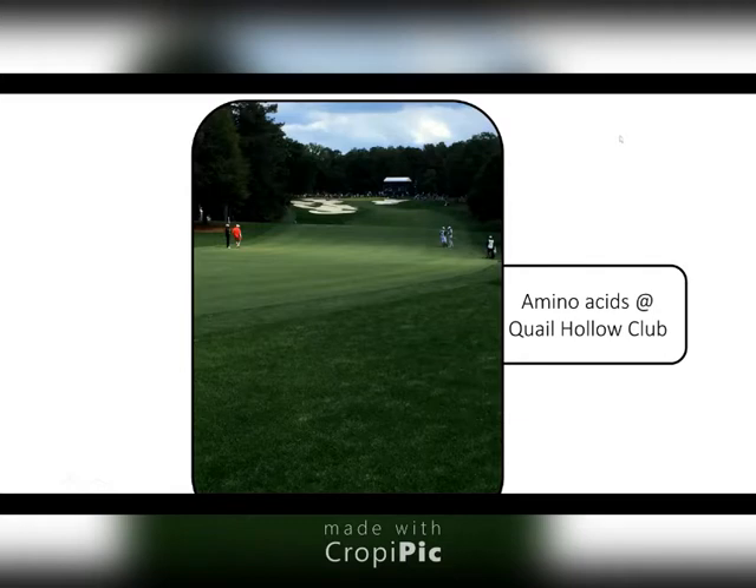Keith mentioned a couple weeks ago that he witnessed a longer color and health residual when he packaged the Gro40 in with a phosphite and some other materials that he was spraying. He confirmed: he loves mixing the amino acids with a phosphite. Everything he's read about phosphites has shown improved movement throughout the plant. It seems logical to mix an amino acid and the Gro40 with it and just have it get everywhere it needs to get in the plant. After hearing that amino acids may help things move around in the plant, anything he wants to move throughout the plant in different locations, he tries to use the Gro40 in that situation.